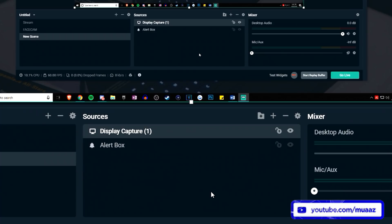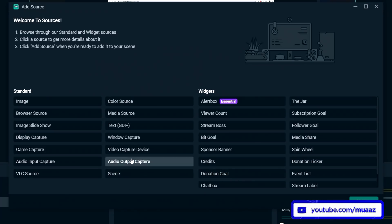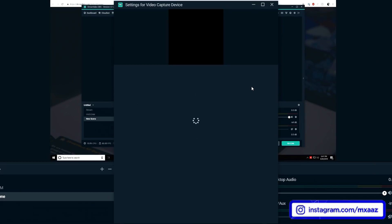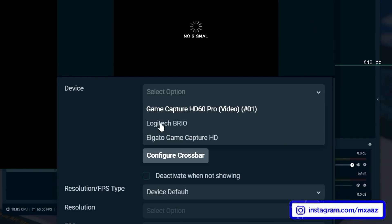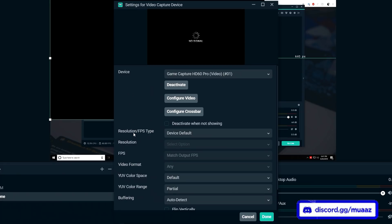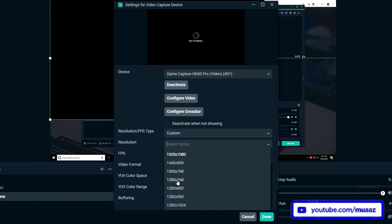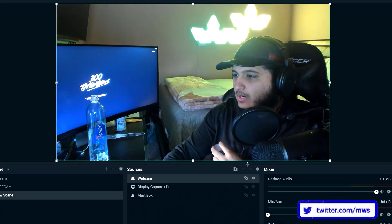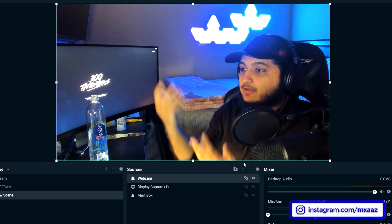The same thing goes for adding a webcam. Hit the plus button, go to video capture device, and hit add source. A lot of you are going to go to add new source, hit device, and select your webcam. Always make sure that you change your resolution from device default to custom, and then change your resolution to 1920x1080 or 1280x720. I'm going to import it from my previous scene using add existing source, and as you can see, now you can see me back on the screen.